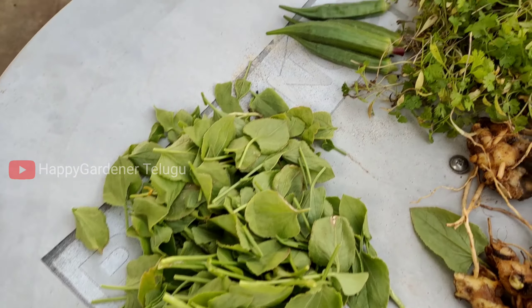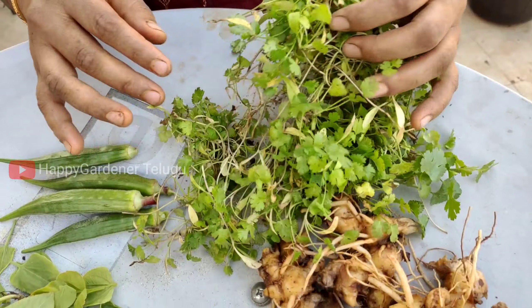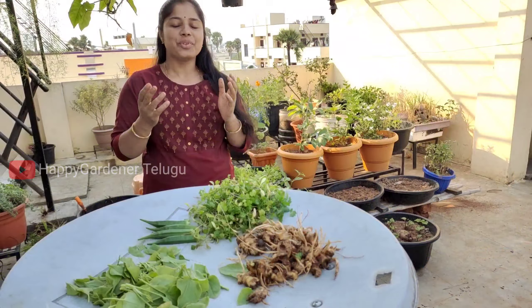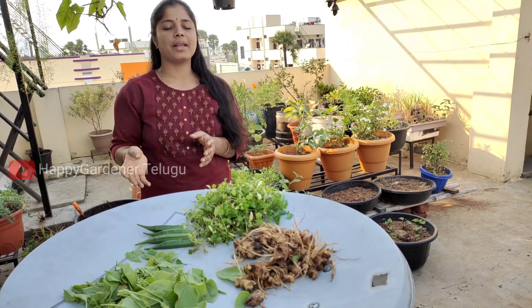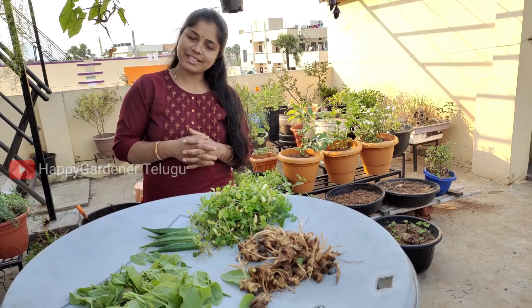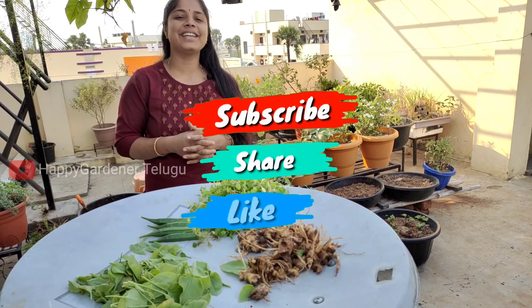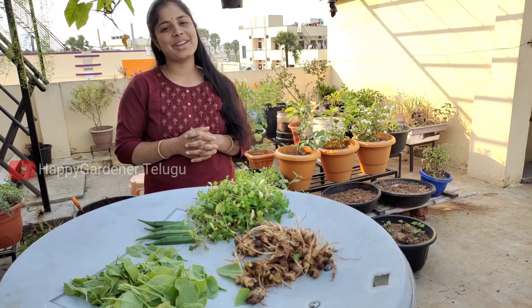This is the first harvest of all of my friends today. I am going to do two of them. I hope you enjoyed this video. Please like and share this video. Please do subscribe and I wish you a happy gardening.